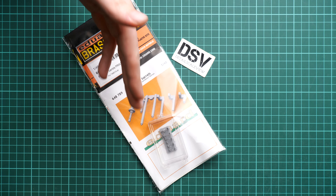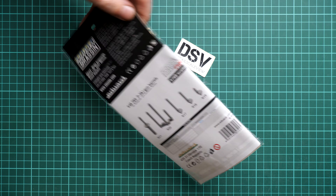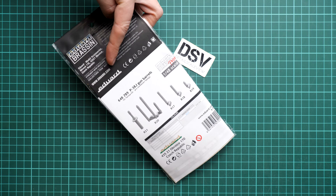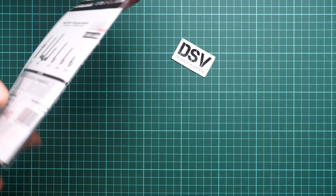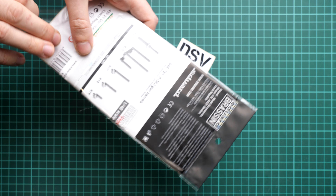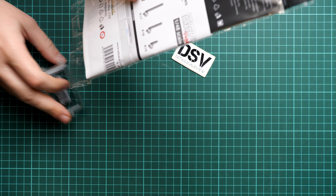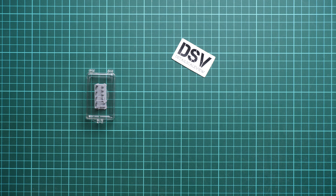We also have a transparent plastic bag, that's why we can see this plastic case. If I flip it over, we can see the rear side of the assembly manual, some safety advice and the address of the manufacturer. This is a resealable plastic bag, so it should be easy to open and take out the plastic box.